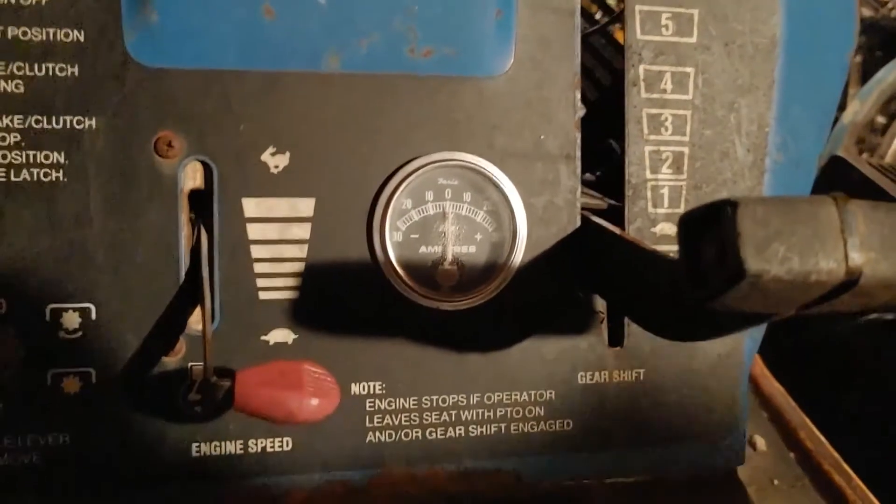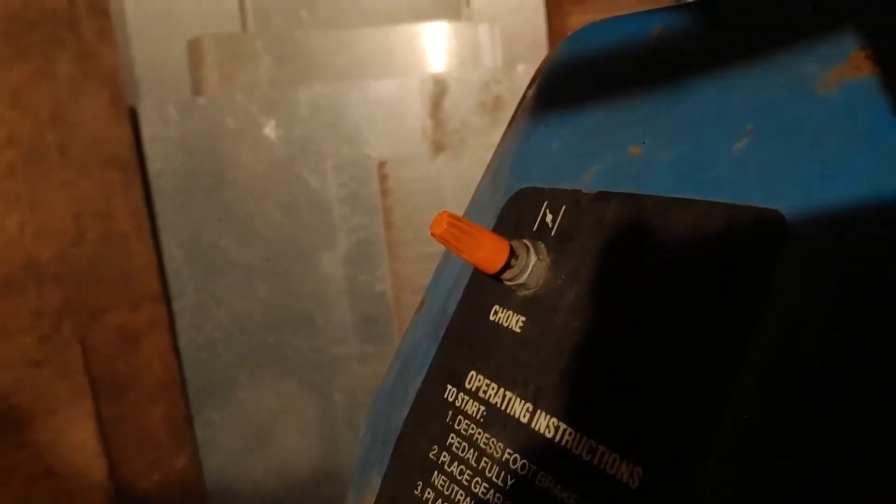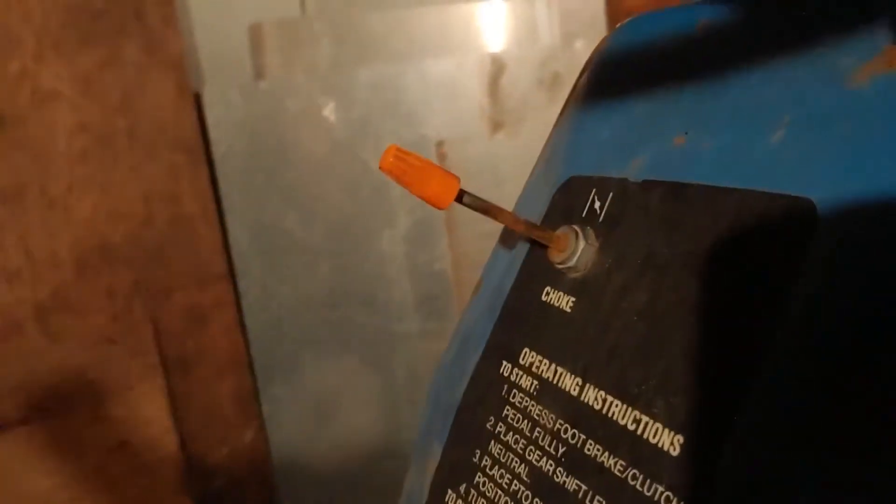Same thing with the air filter — it could stand to be replaced. I really like the way this engine cover turned out after polishing it. On the dash, I'm surprised the throttle lever is still there because it's not held on by anything whatsoever anymore. The amp meter appears to have mostly dried out but did have some condensation inside. The choke knob is now a wire nut — I mean, it works, but I'm going to put a real choke knob on there.